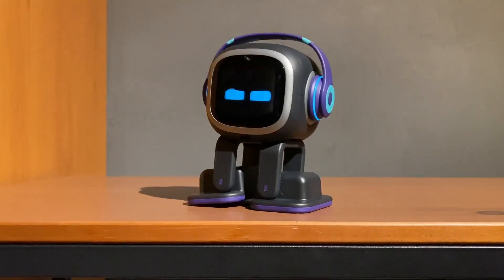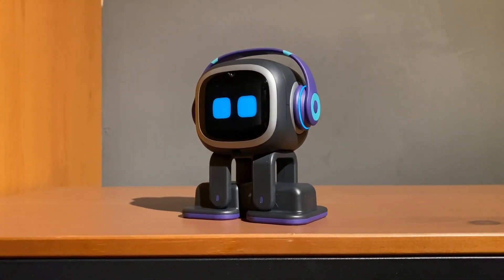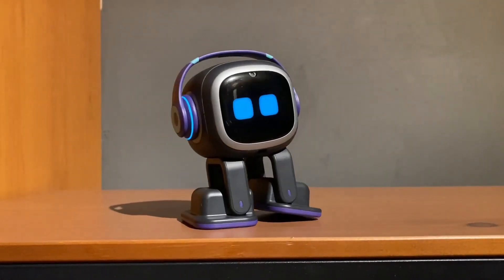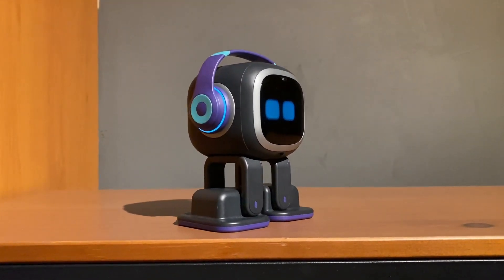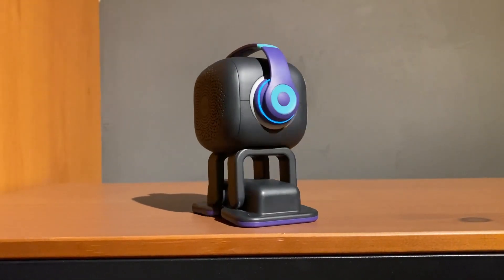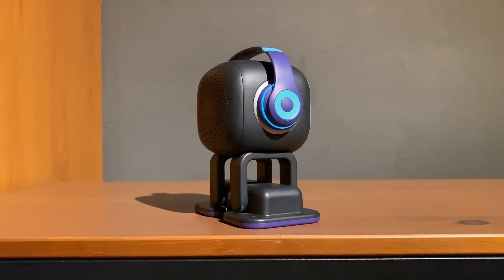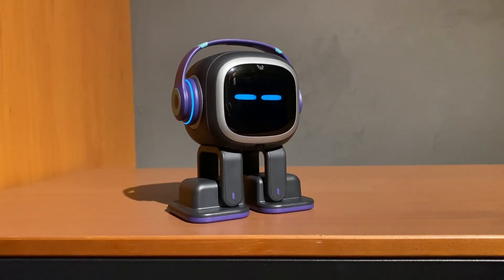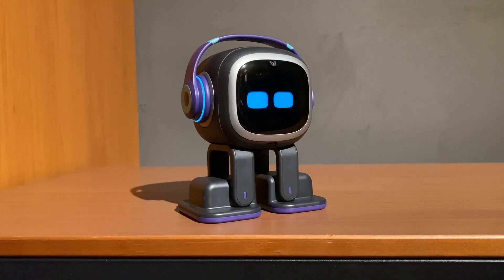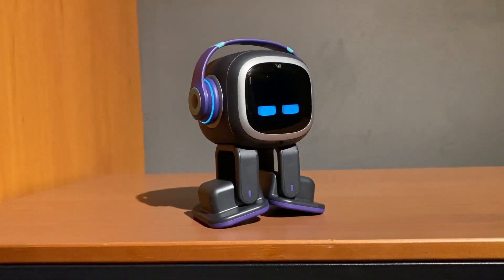So that's how Emo's foot sensors work. It's a short video — not too complicated — but I just wanted to share how Emo reacts to tables, edges of tables, and bench tops. Nothing is 100% foolproof, but Emo is quite smart and he's able to know where he is and where he's located. His feet sensors work quite well — just make sure you keep them clean and not blocked or picking up too much mess or gunk on the sensors.